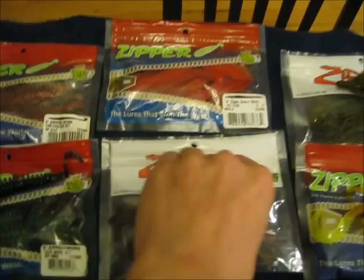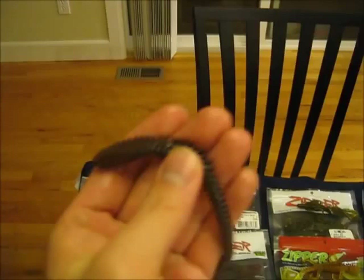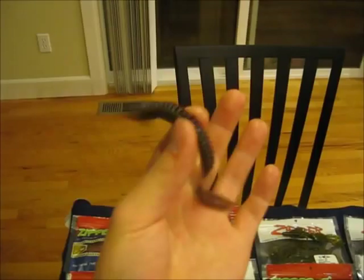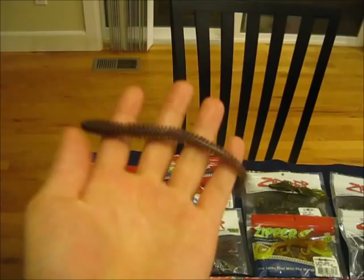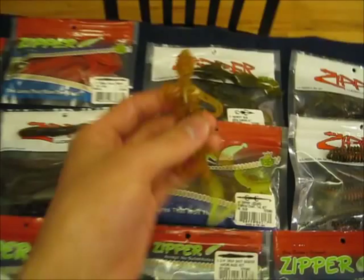These are the 6 inch shaken worms. I got them in Aaron's Magic and Red Craw. They have that classic zipper shape, or ring style as some other companies call them. They're really limber and they'll have a ton of action in the water. They move around a lot and there's kind of a paddle tail at the end. I'll probably be fishing these on shaky heads and maybe even wacky rigging them too. They'll just really wiggle around and have good attracting qualities.